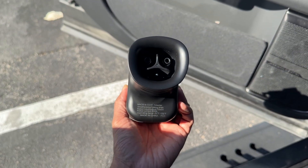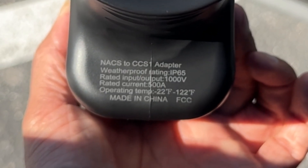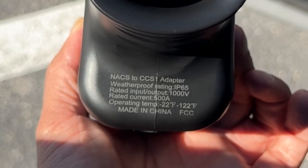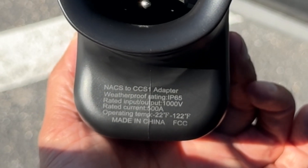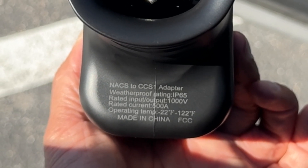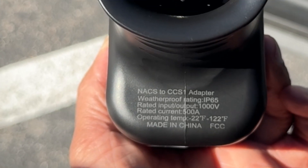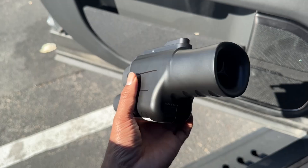Wanted to mention — not sure if you can see that on the bottom — but this thing has a weatherproof rating of IP65. So it can handle a little bit of rain and moisture, some dust protection. The rated current is 500 amps and it can be used in negative 22 Fahrenheit to 122 degrees Fahrenheit. It is built in China and it does have the FCC rating.